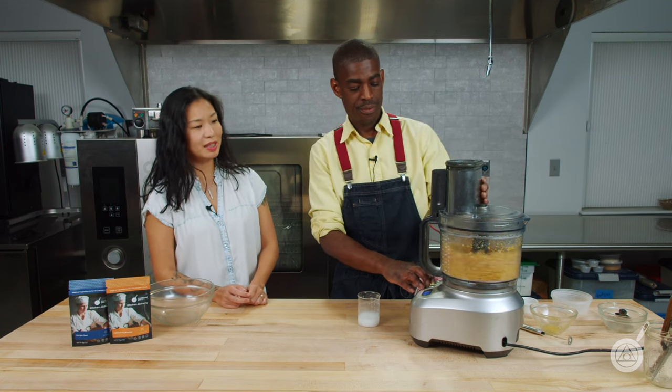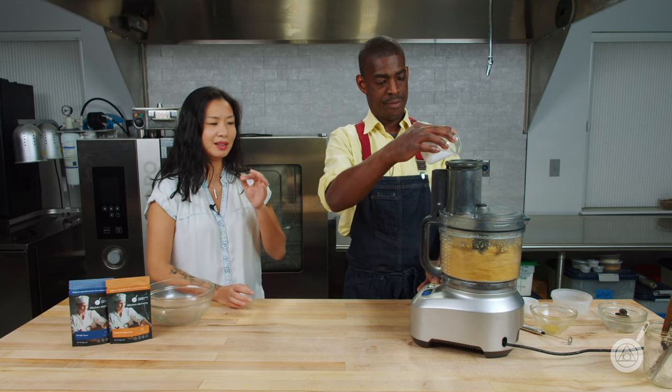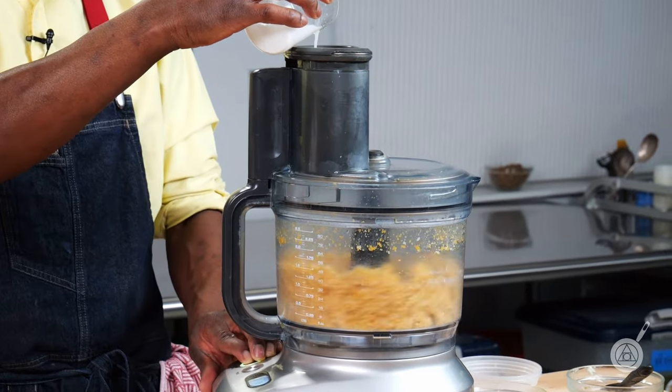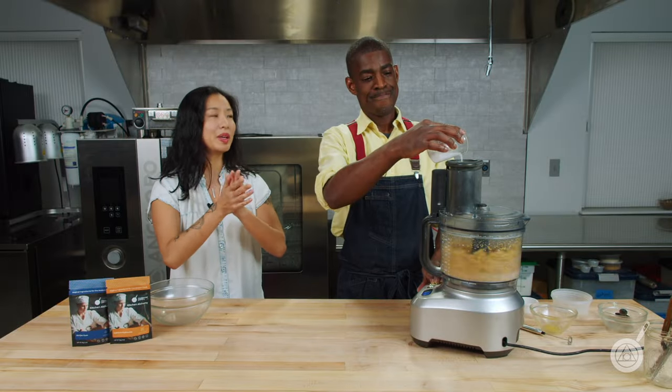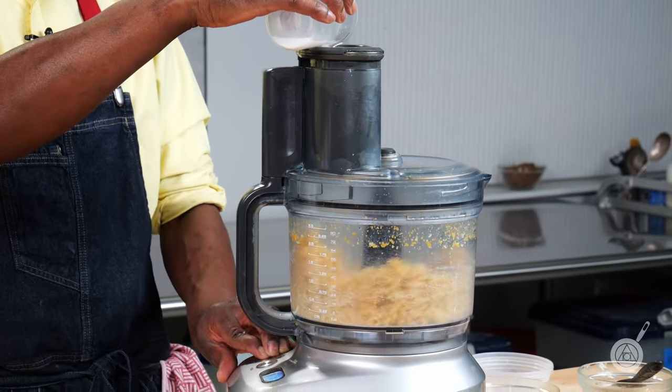You might have seen a similar version of this recipe when we did keto pizzas — that was kind of the starting point of this — but we did tweak it because in this case we needed a dough that we can fold and we can seal. See that coming together nicely, making a nice dough.